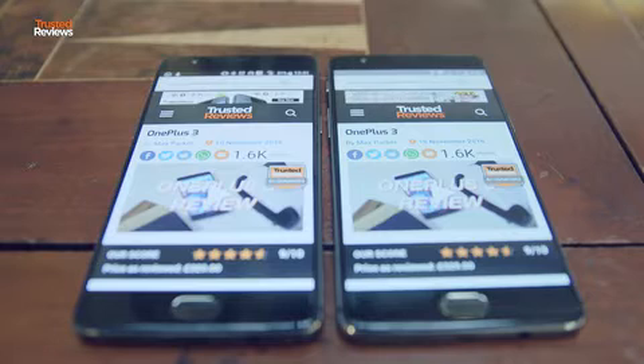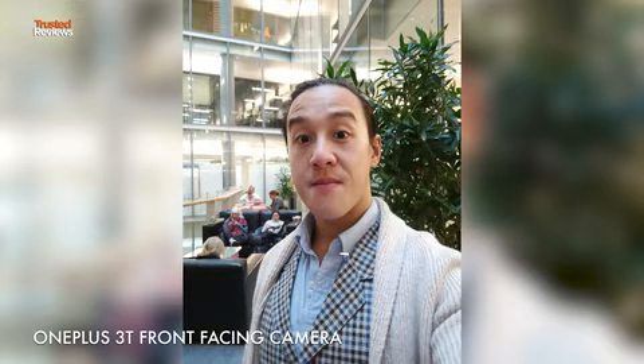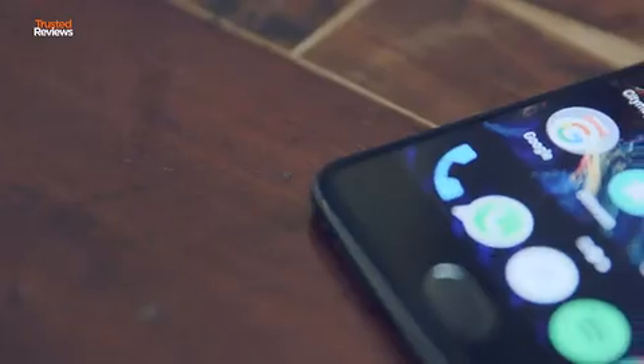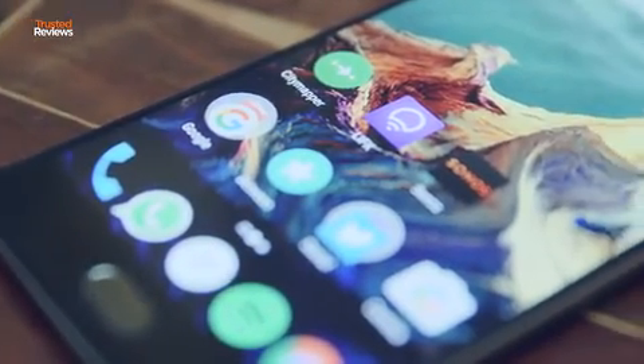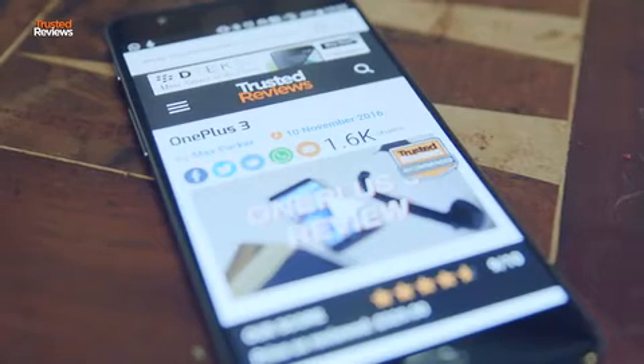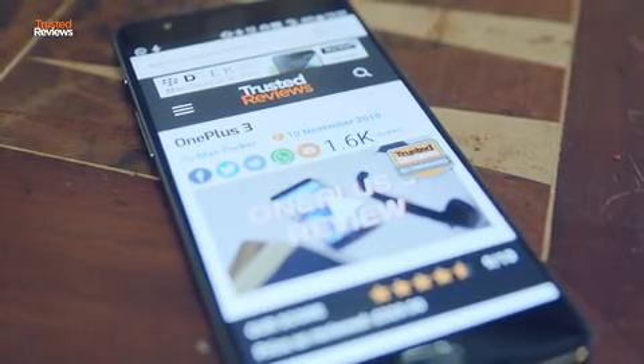Beyond these upgrades, not a lot else has changed — aside from the upgraded selfie camera, which is now 16MP. The price has changed too. The 64GB base model is now $399, which is considerably more than the OnePlus 3 launched at. But for the money, the OnePlus 3T is still the best Android phone you can buy. It's just not quite as big a bargain.